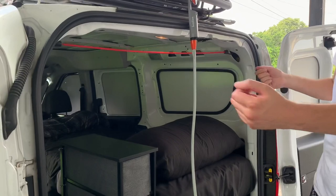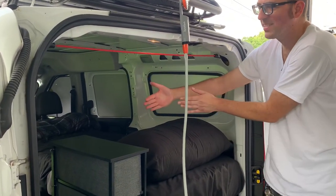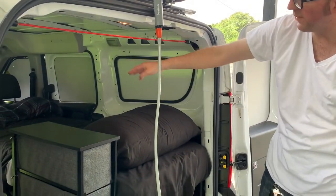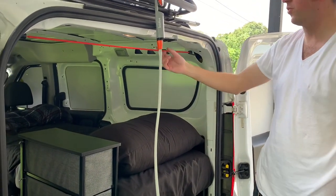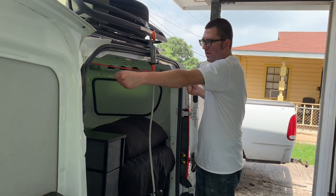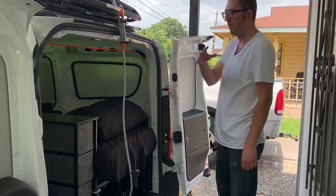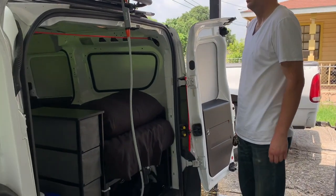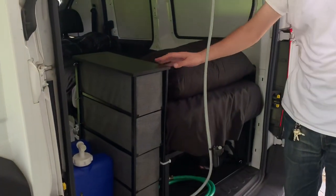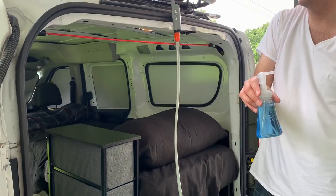This bungee cord is actually where I fold and hang my towel. As I'm parked, the towel is air-drying; if I'm driving, the vehicle's climate control dries it off while it hangs here horizontally. I keep my soaps and toiletries in my dresser drawer, and I keep an extra soap here for washing hands and dishes.